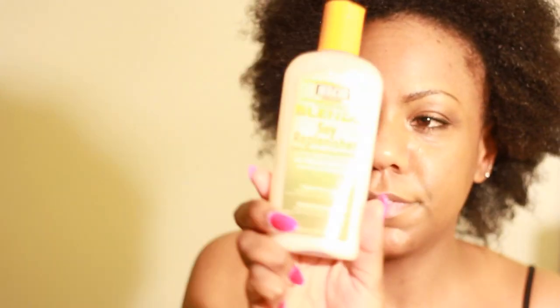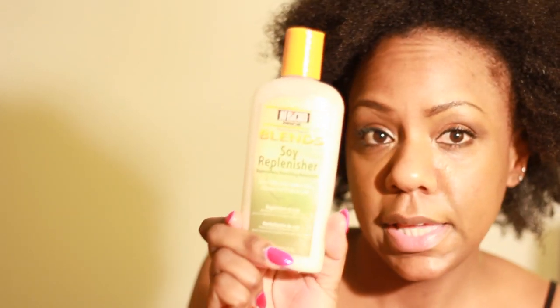I just finished co-washing my hair so it's still pretty much dripping wet. I have a spray bottle here with water and a little bit of castor oil. I applied this as my leave-in — it's by African Pride and it's called Soy Replenisher, a leave-in moisturizer. It's really liquidy, which is why I think it works well under wet products.